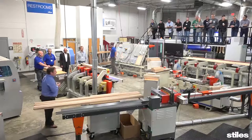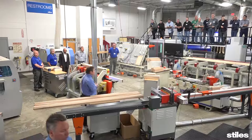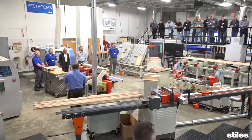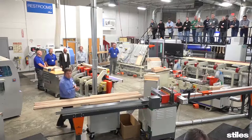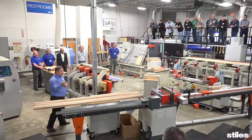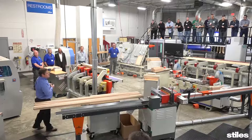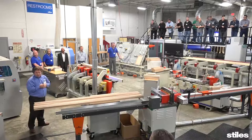First we'll do kind of an overview of what you're going to see. Then we're going to go into detail about the process — ripping, molding, cross-cutting and optimizing material, coping the material, assembling the doors, and finally shaping and sanding the doors in one process. Then we're going to have a section on door making: whether you should make doors, whether you should outsource them, or do a little bit of both. We'll also talk about manufacturing considerations and takeaways you can apply at your own facilities.